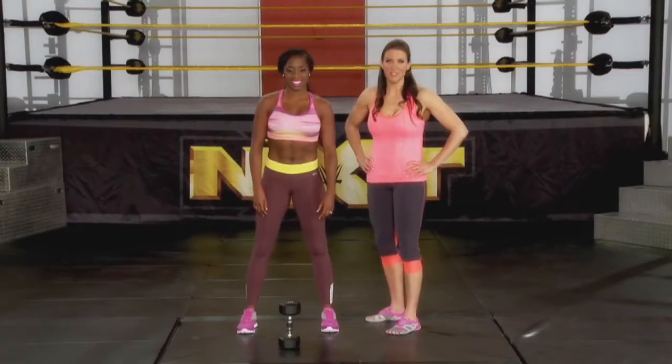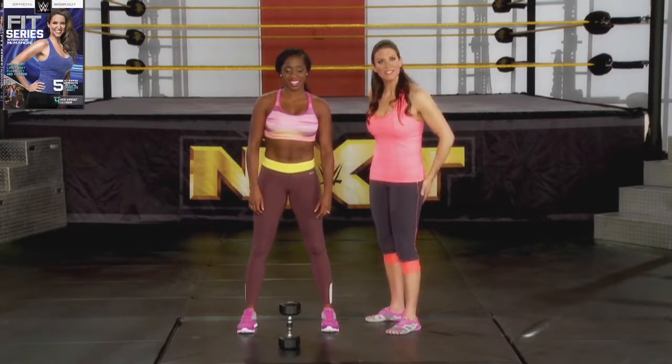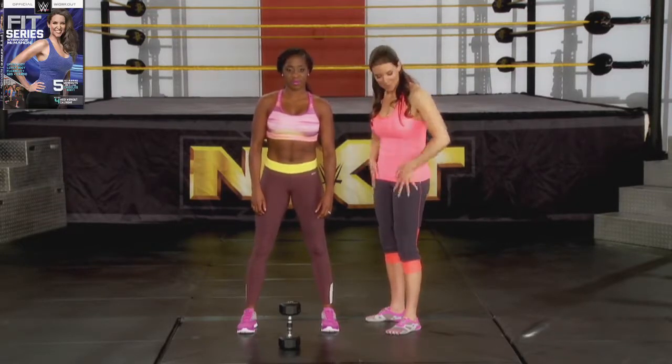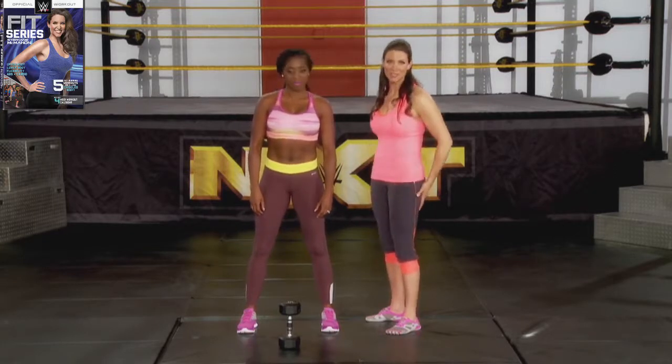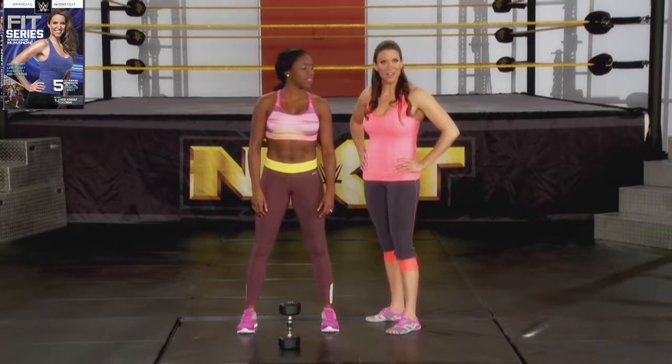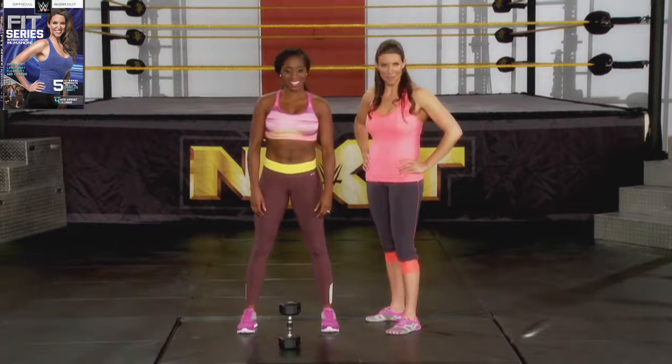One of my favorite strength and conditioning exercises is the squat, because what it does is it lifts your butt — it absolutely sculpts and tones your quadriceps and your hamstrings. Now, Naomi here, star of Total Divas on the E-Network, is going to demonstrate the goblet squat.